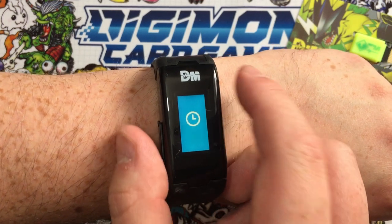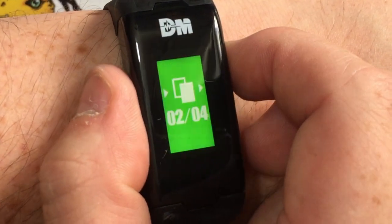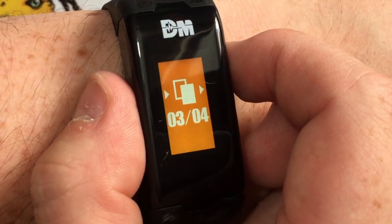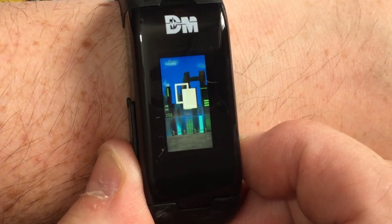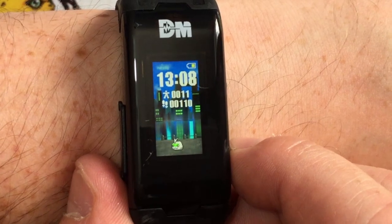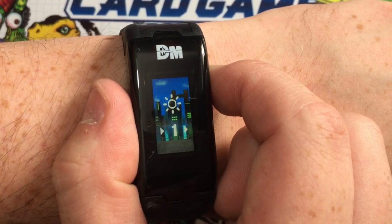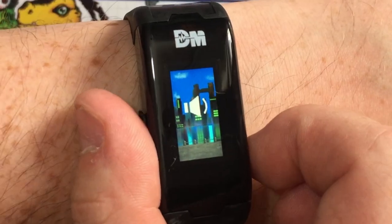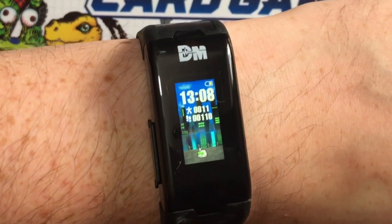In settings, we can change the time. We can also change the background — the Vital Bracelet has three standard backgrounds, but each Dim Card comes with its own exclusive background as a fourth option. If we select that, we can see our baby chilling out in the Impulse City background — how cool is that! Next up is brightness, which goes from low all the way up to five. Then sound — you can have it on or off. And lastly, all reset, which will delete your current Digimon if you're ready to raise a new one.